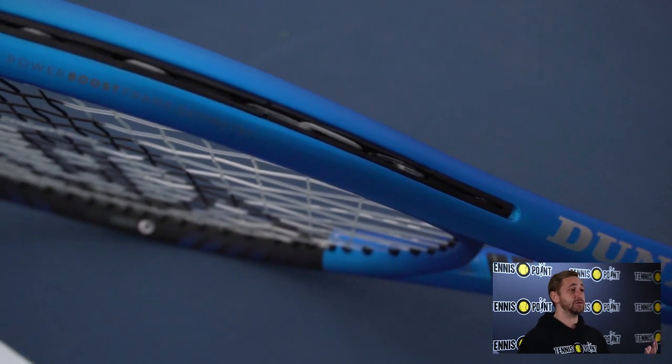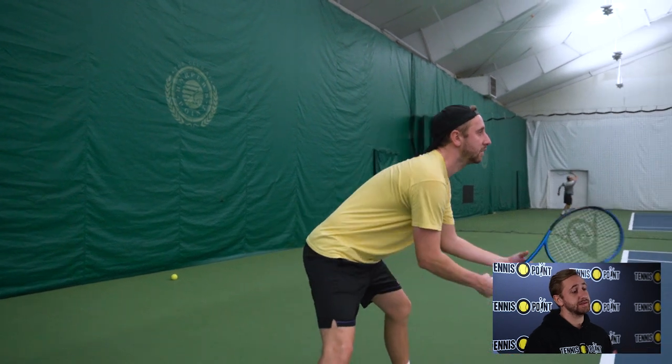In front of us we have the Dunlop FX500 2023 racket series. Just got back from the courts play testing it.